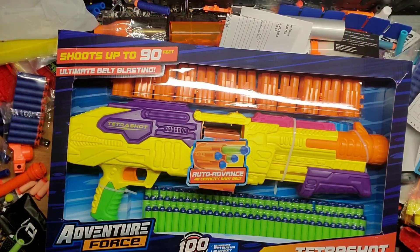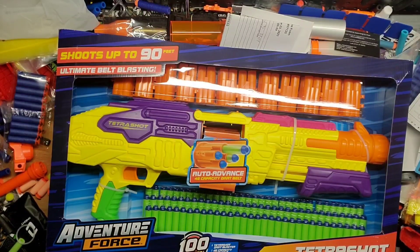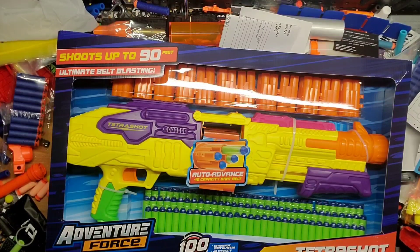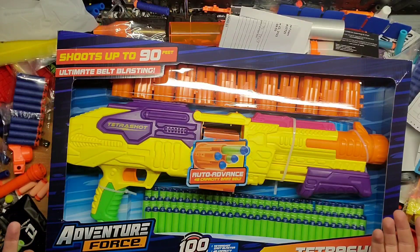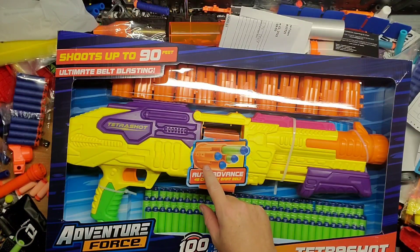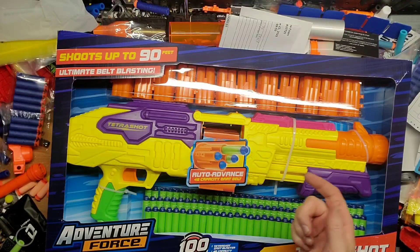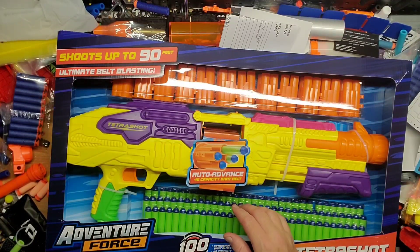Hey guys, welcome back to Gim's Mods. We have an older blaster here that I got with a gift card for my birthday from Walmart — this is the Tetra Shot. I figured I'd pick it up and do a little review because I haven't yet. It's kind of like a shotgun-esque blaster with these linked chains of four per shell, which sounded interesting.